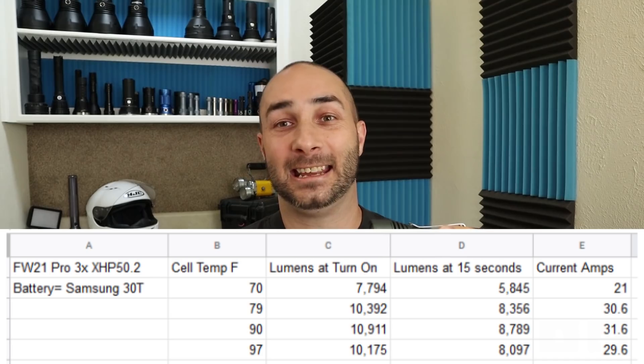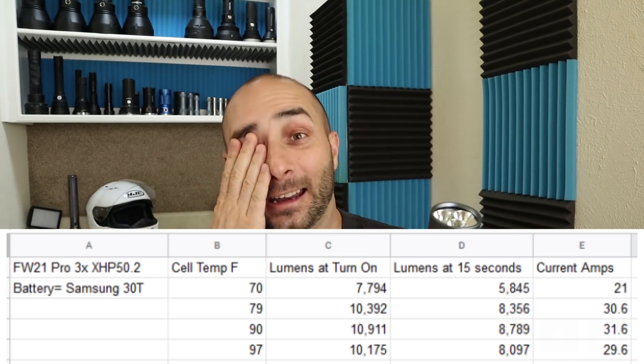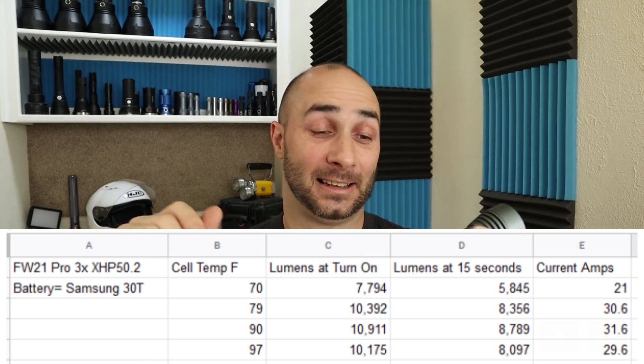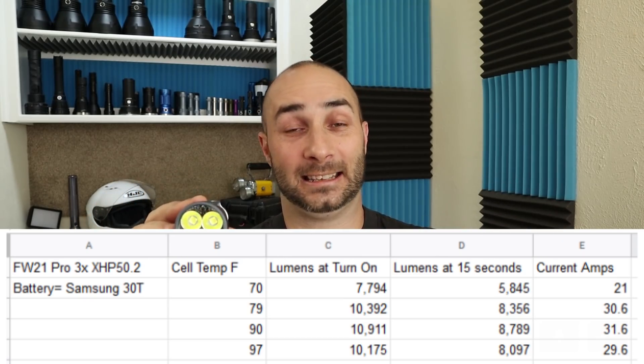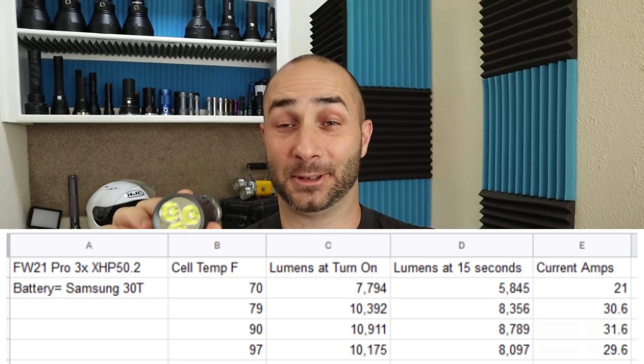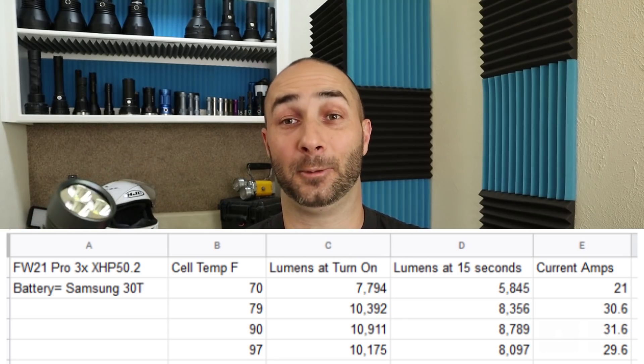Martin Ramner tested his and got similar results. I don't think the one-second mark is a good way to rate a flashlight — that's just my opinion. I'm still very, very impressed with this light. It does make 8,000 lumens for most of the burst cycle, so I think it's just incredible.